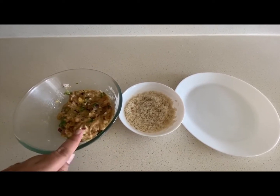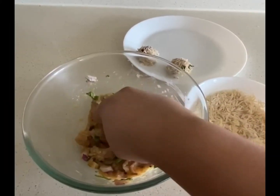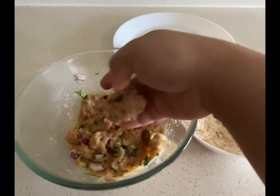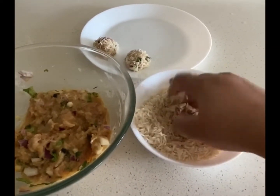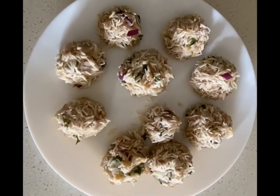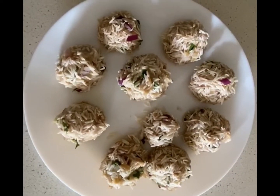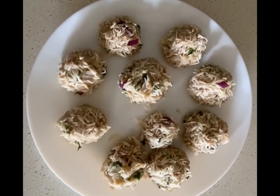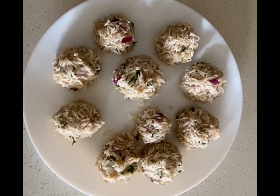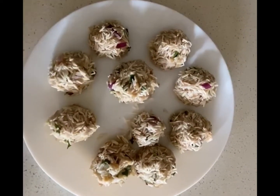For the next step, I'm going to use my hands and make balls coated with the wet rice. All my dumplings are ready and now I'm going to steam them. I will be steaming on an idli plate. If you happen to steam on a normal perforated plate, make sure you keep distance between two dumplings as the rice will cook and swell.